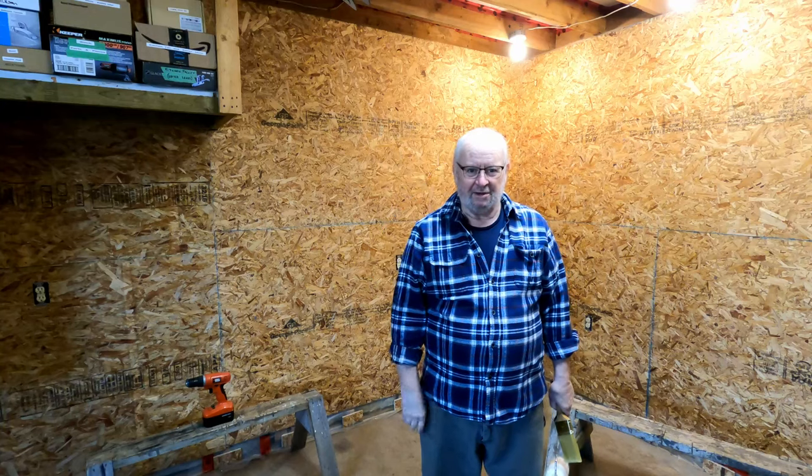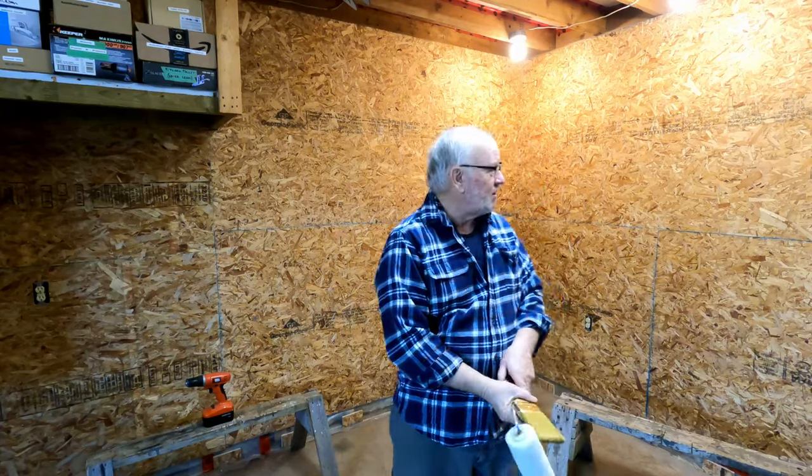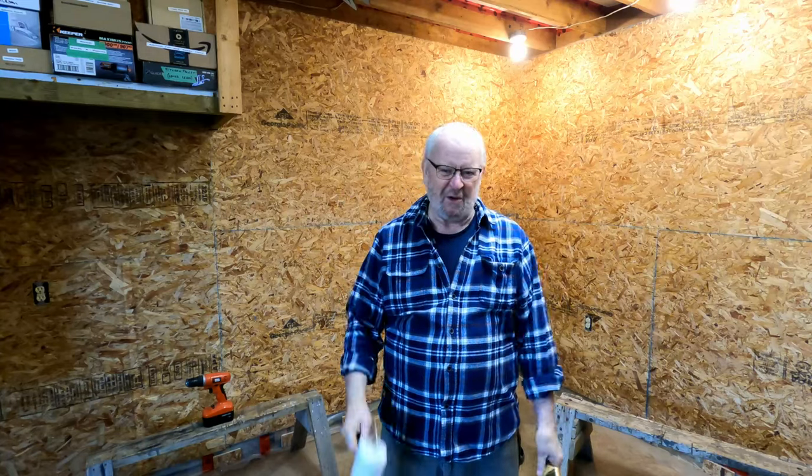How's it going boys? Mike here. Welcome back to Grampy's Workshop. Glad you're here today. We finished putting the insulation in the vapor barrier in the OSB up on the walls here, and time to paint. Oh baby.